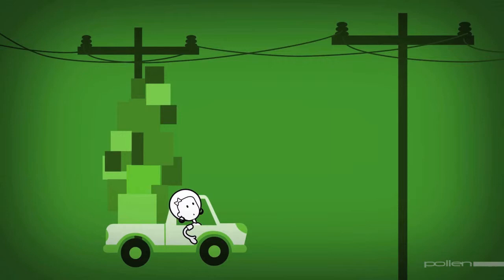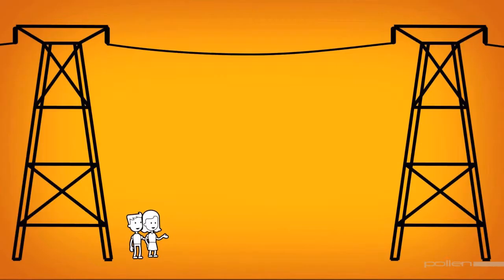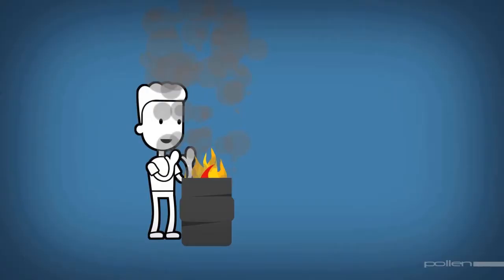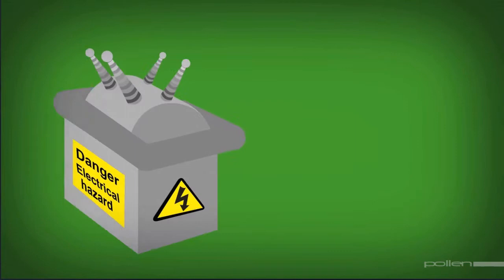Driving high vehicles under power lines could spell disaster. Even if the load doesn't touch the line, the electricity could jump and fatally shock everybody in the vehicle. Building directly under power lines is also a really bad idea — it reduces the required safety distance from the power line, and the possibility of contact with the line is increased, often with fatal results. Never make a fire under a power line. The smoke contains carbon, which conducts electricity and can therefore shock people near it.